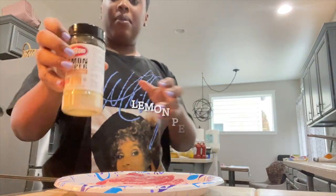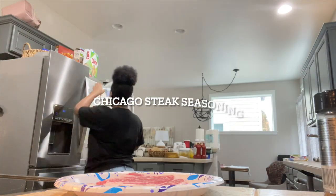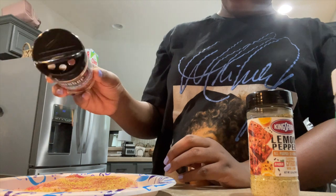Lemon pepper, steak seasoning, and onion pepper. Do the same thing on the other side.